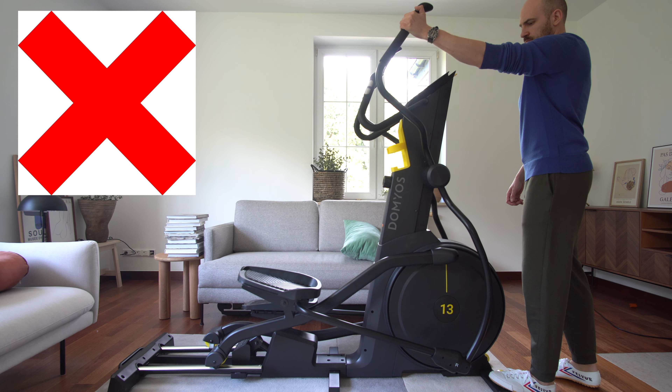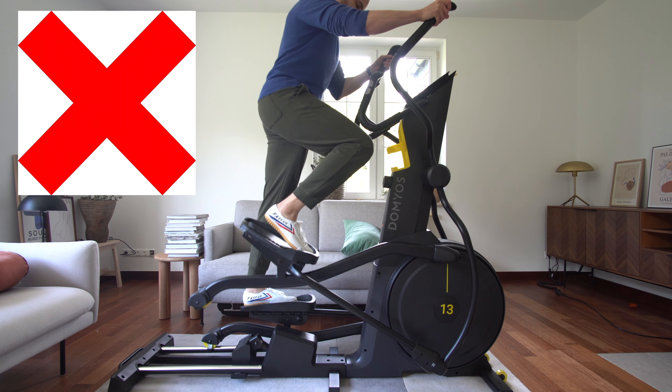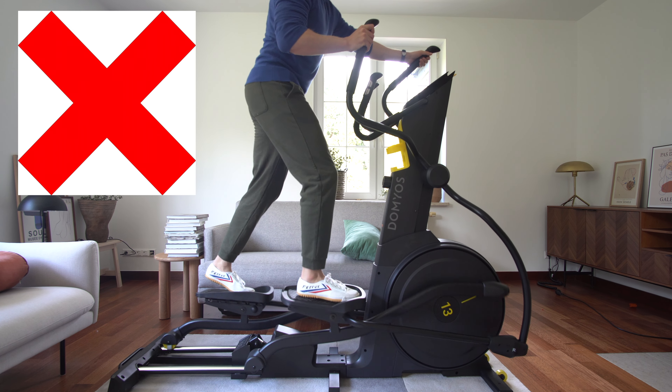If rollers in your cross trainer jump while riding, please acquaint yourself with a proper technique, or at least use common sense — like with walking or running.